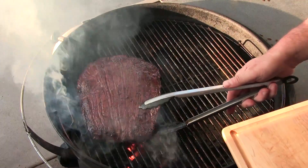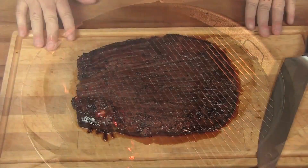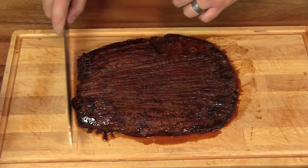We gave it a few minutes on each side. I'm going to go ahead and pull this, and we're going to let it rest for about 15–20 minutes. Here's our flank steak all grilled up. Let's go ahead and slice into this.